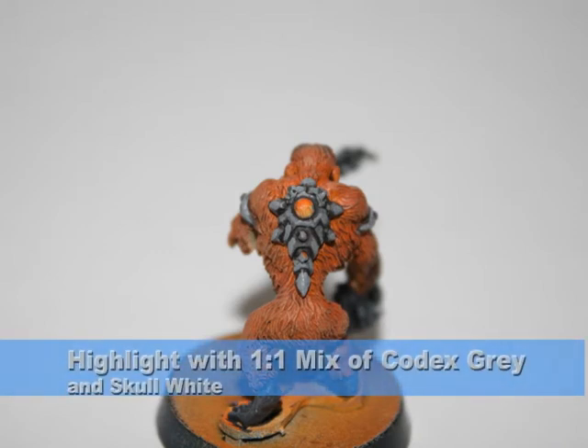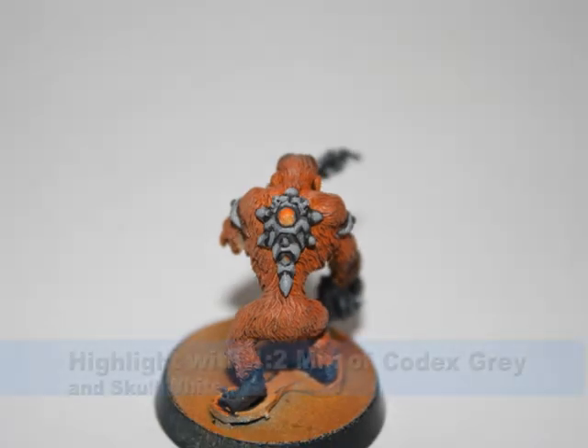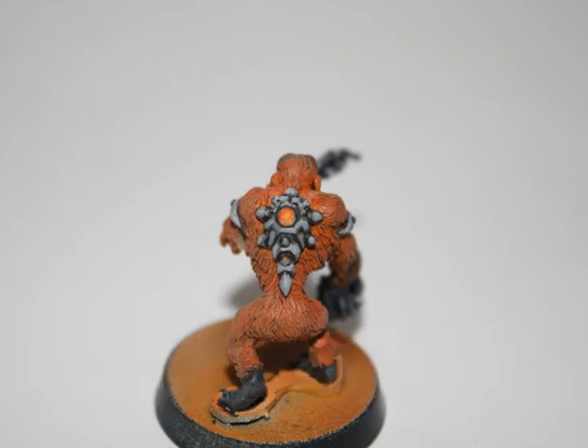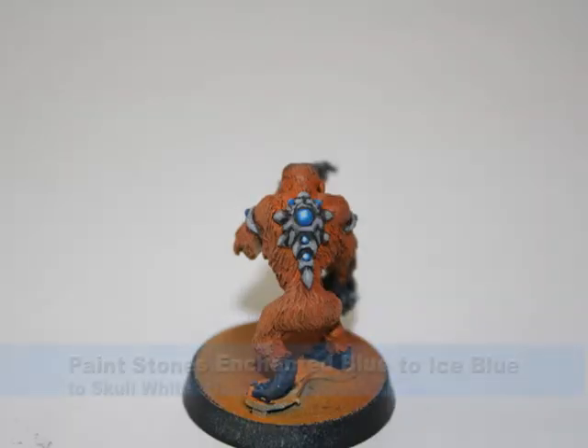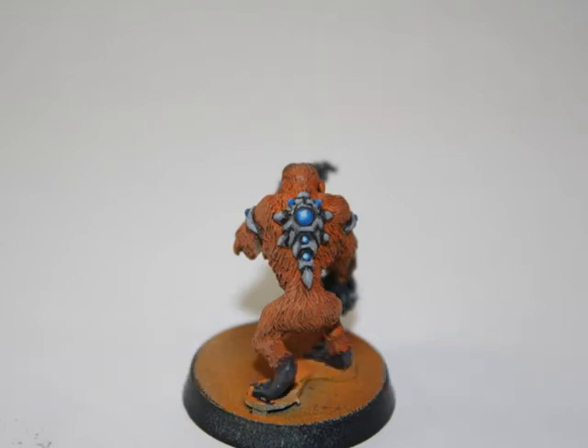I then highlighted these areas first with a one-to-one mix of Codex Grey and Skull White. I painted all the blue stones on the model a gradient from Enchanted Blue, to Ice Blue, to Skull White.